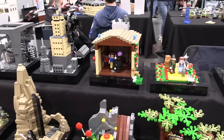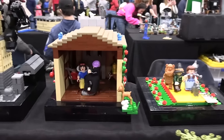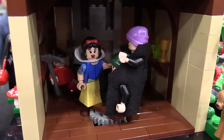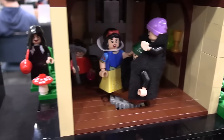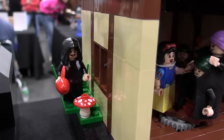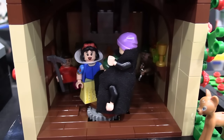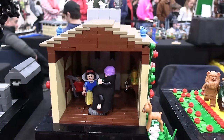Up next is Snow White and the Seven Dwarves, recently updated with the new Snow White minifigure, which is really cool. Is that something you've done throughout the years — if they come out with a new minifigure, you'll update some of those? Yes, absolutely. I like to keep the minifigs looking fresh, but I keep the builds mostly the same.